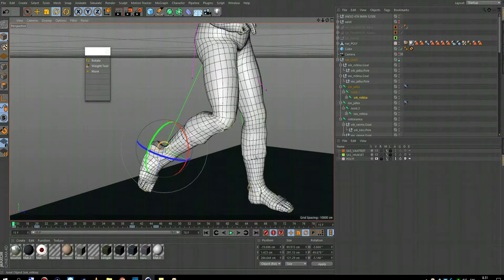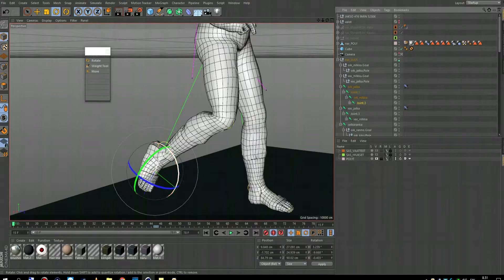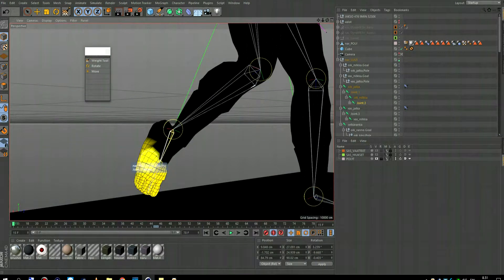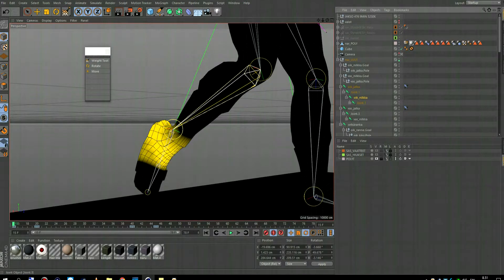After that is done, you smooth the weights together. I'm going to show you how that's done.